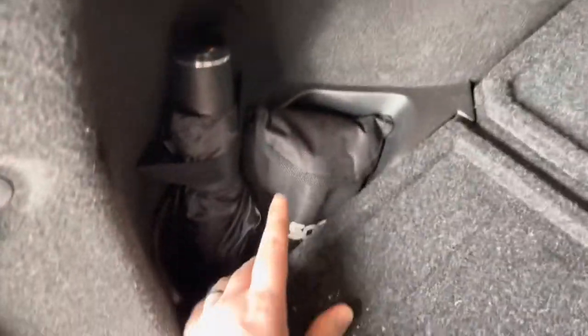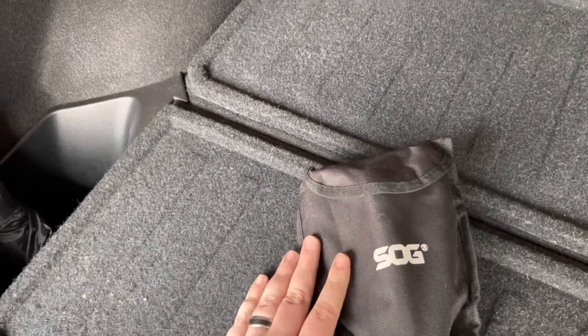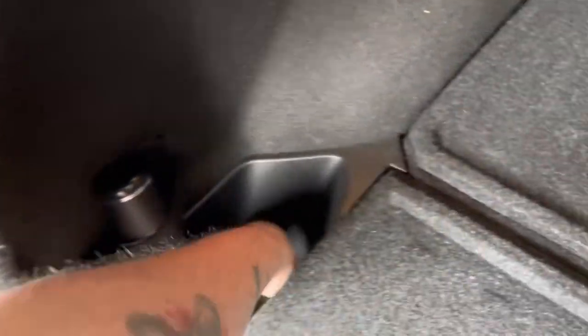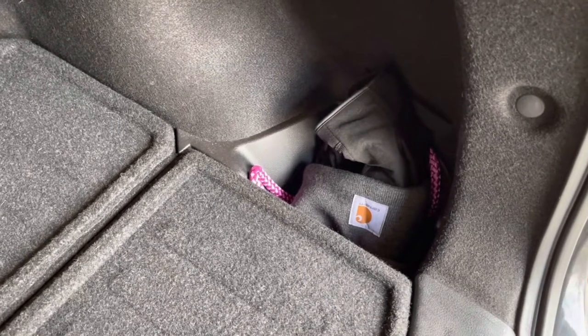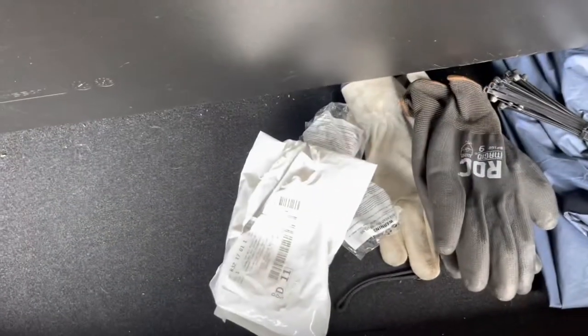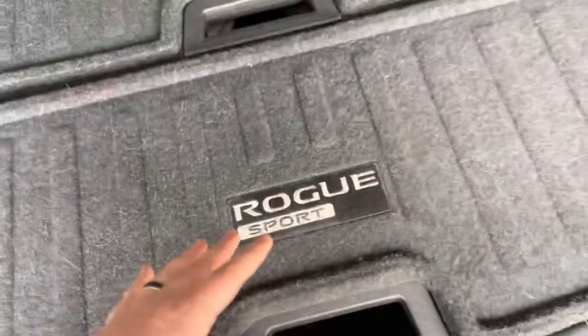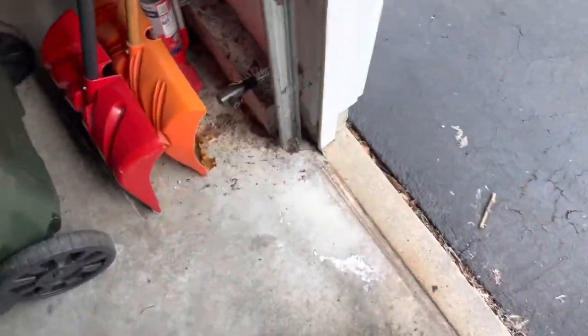So I'll show you what I have in here so far. Right now I have a SOG utility shovel, an umbrella, and a little knife. Over here I have my Carhartt winter hat and some gloves. Down here I have some rain pants, zip ties, various gloves, safety glasses, and my spare lug nuts. In the back I have my rain jacket and an extra shirt.